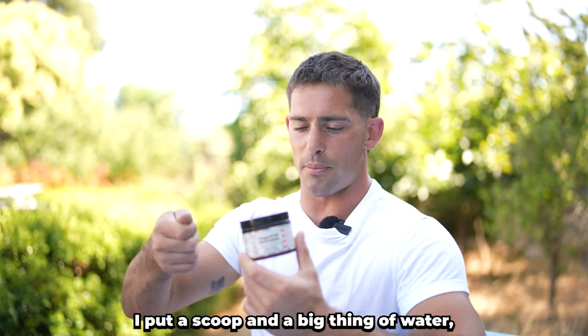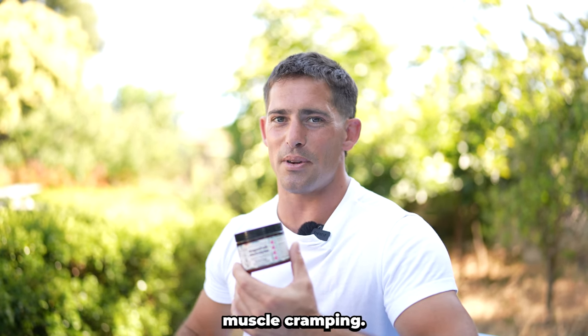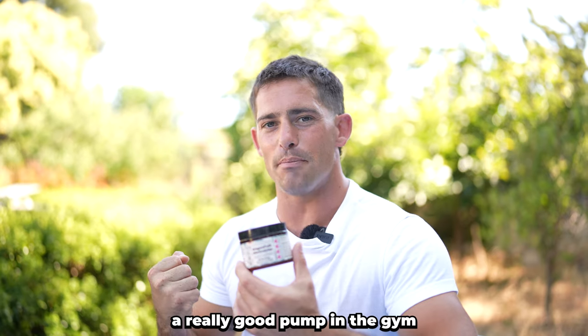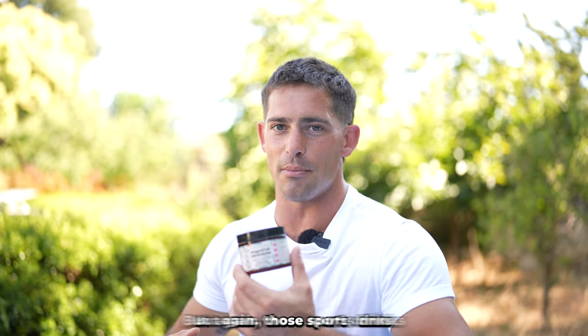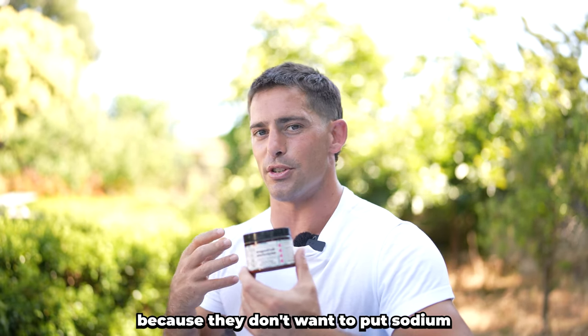You might be wondering when to take these electrolytes. What I like to do is about 30 minutes before I work out, I put a scoop in a big thing of water, and that's going to help me prevent muscle exertion headaches and muscle cramping. It's also going to give me a really good pump in the gym because we have the sodium-potassium pump. But those sports drinks don't even nourish that sodium-potassium pump because they don't want to put sodium in them.